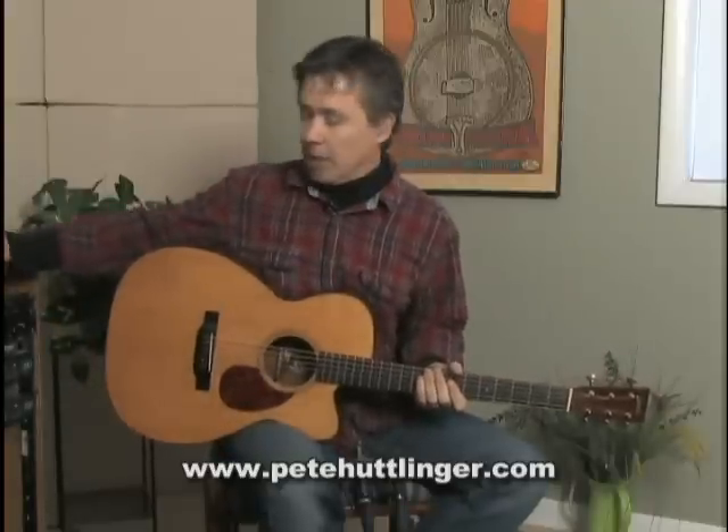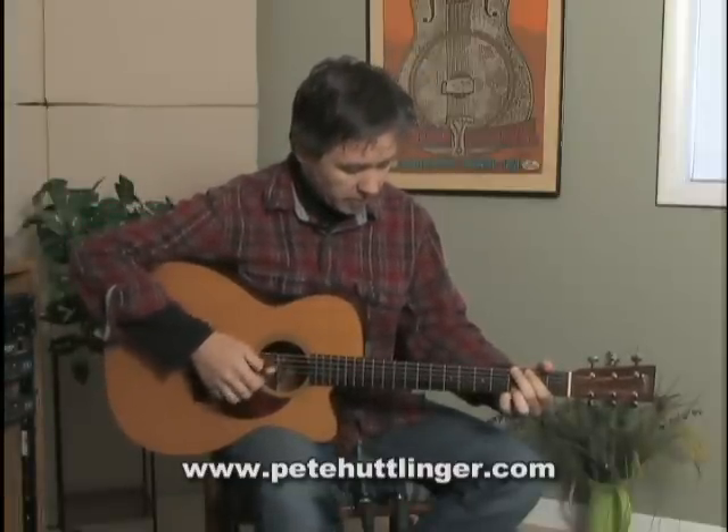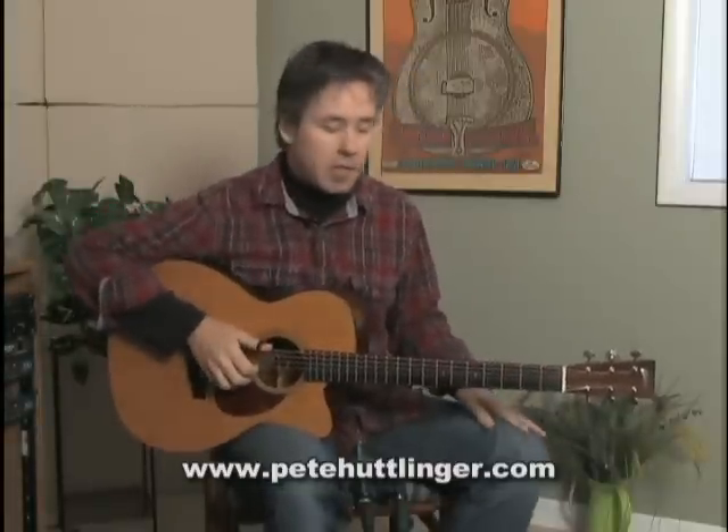So that's a pretty awesome sound there. I'll play a little bit of a tune here. This is a tune of mine called Darcy's Guitar.